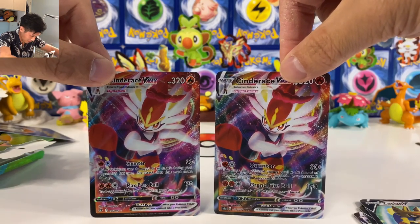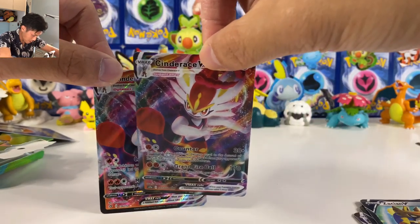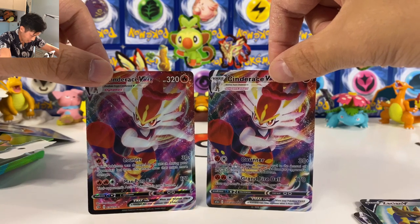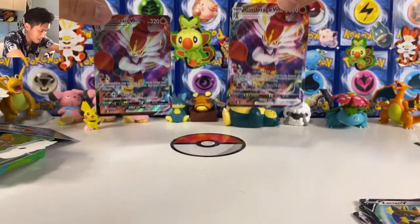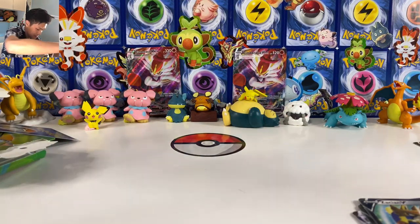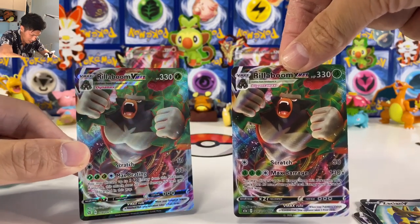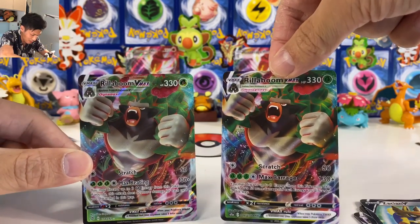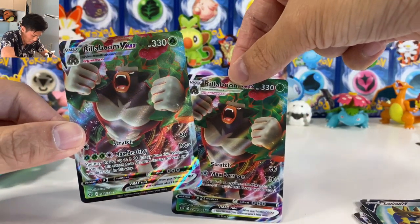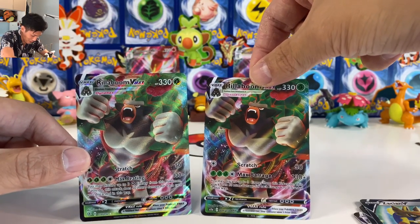Is there any difference? The movesets — okay, Grand Fireball on the fake one but Max Pyro Ball on the real one, and the rest is completely the same. Let's put these aside. I also got the Rillaboom — this one is the real one because of how shiny it is — and the fake Rillaboom V Max. Max Knuckle and Max Barrage — what the hell? How did they even come up with these fake move names?